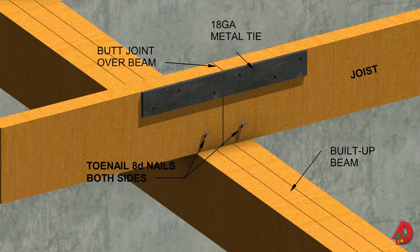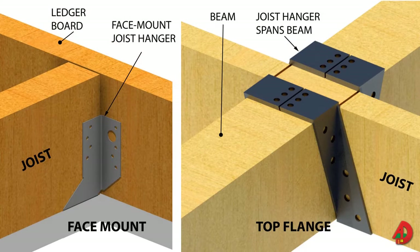Metal joist hangers are required when joists butt against a beam or ledger board. Joist hangers are metal connectors that, when properly installed, provide a stronger joint than nails alone. Joist hangers are available with galvanized finishes or in stainless steel. They are usually face mount and top flange, and galvanized nails should be used to secure them. Improperly installed joists may not be able to support anticipated loads and can result in floor squeaks.